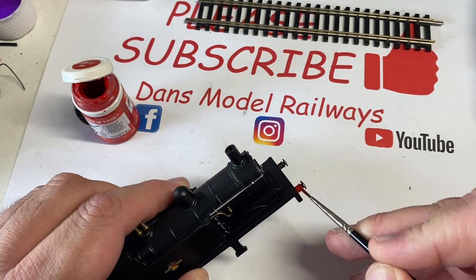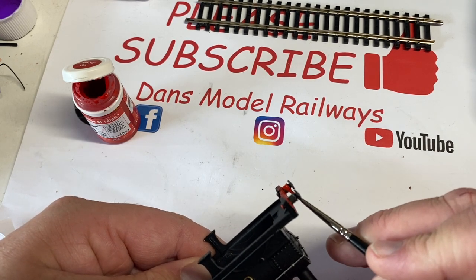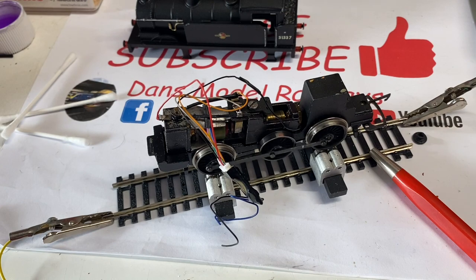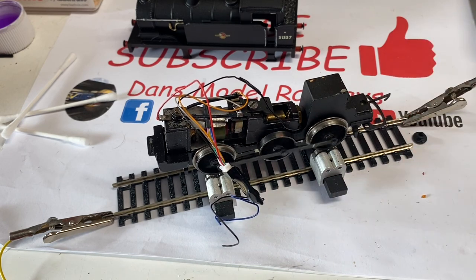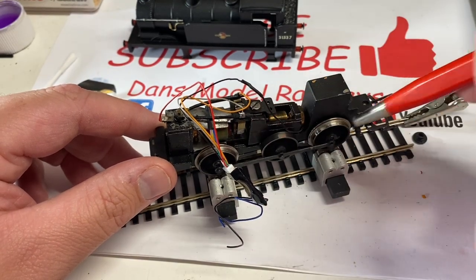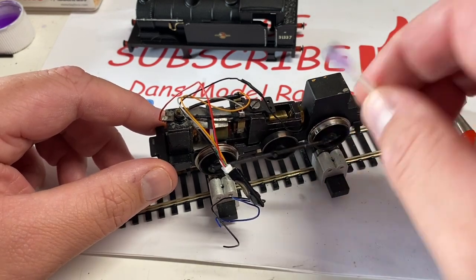The red paint really does set these buffers off. When the model was new from the factory these were actually unpainted metal items, but I much prefer them painted. I also gave the buffer heads a new coat of black paint and set it aside to dry. Whilst the paint was drying on the buffers, I put the chassis onto the rolling road to clean the wheels - using the fiberglass pencil to polish them up, followed by a cotton bud dipped in methylated spirits. I cleaned all the wheels, even the middle one that provides no electrical pickup.